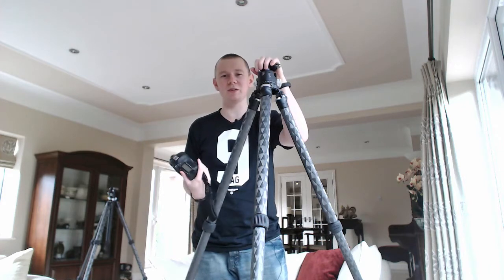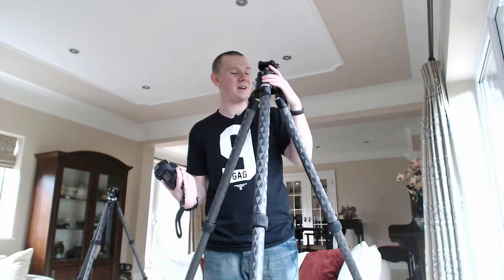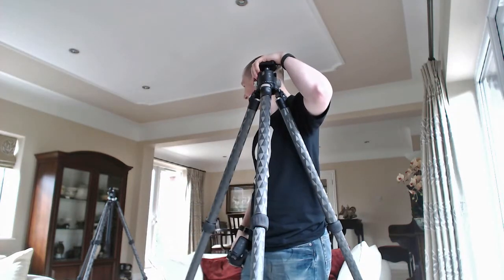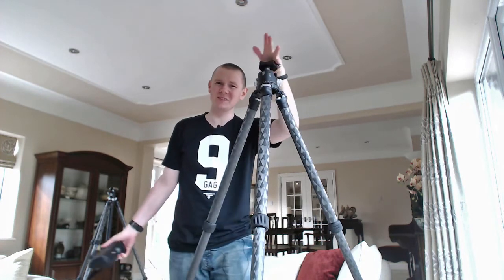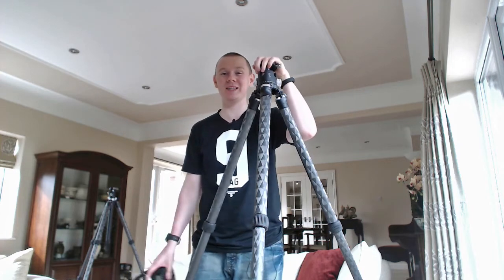That's pretty much it for this unboxing video — this was really fun. I'm so happy with all this stuff, really happy with my order from Really Right Stuff. I'm terrible at ending videos here, so I hope you've enjoyed the unboxing video. I've been Craig McCormick and I'll catch you guys next time.